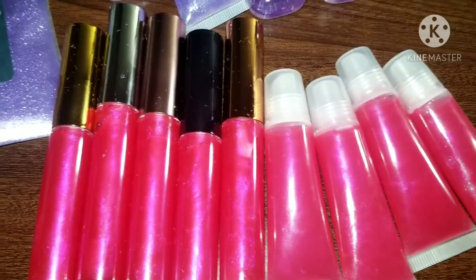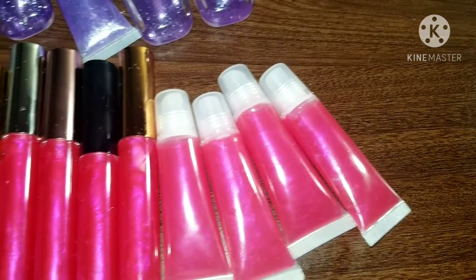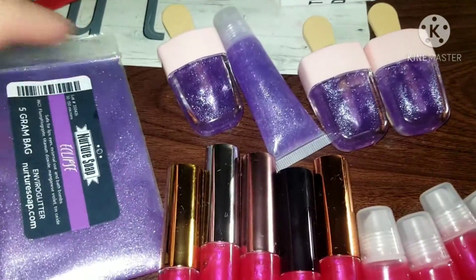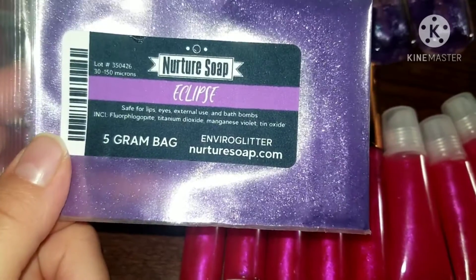Alright guys, so this is what I was able to make — the lip glosses. I also made these, and this is what I used, and it's called Eclipse.